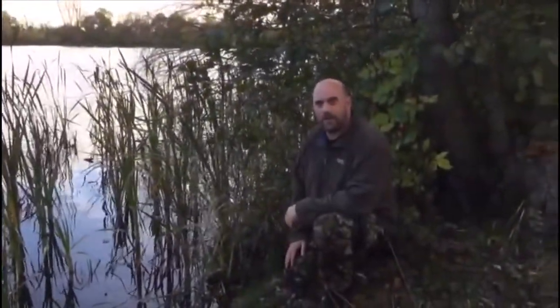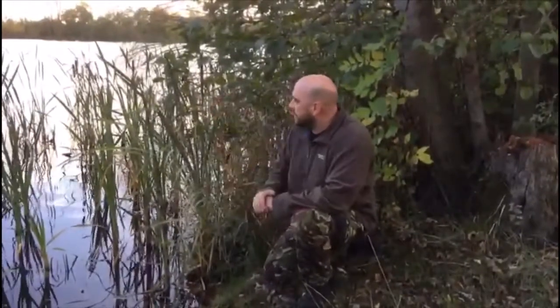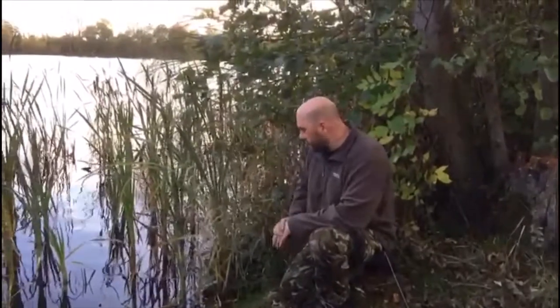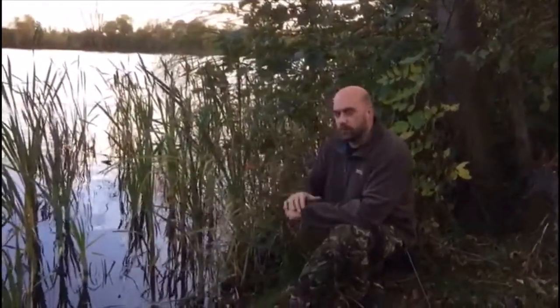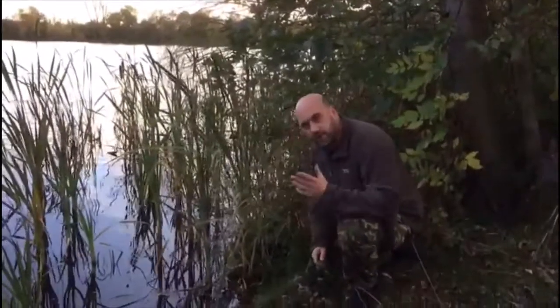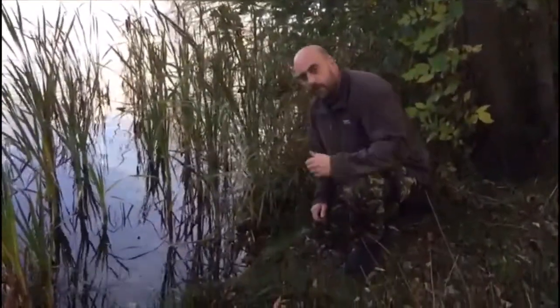Hello again YouTube, Mad Dog here again with Mrs Mad Dog behind the camera. As you can see, we're overlooking a little man-made lake here, and on the edge of that is growing some of these common water reeds. I just thought I'd quickly demonstrate and show you something that maybe you all know anyway.